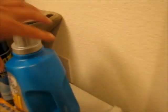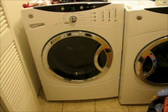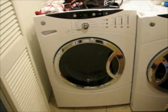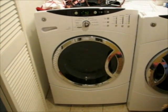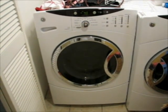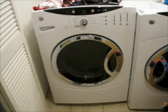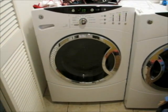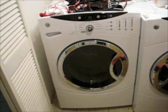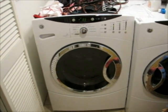I cannot wash clothes with your washing machine, General Electric, and leave it unattended for fear that the cycle will become out of balance and the washing machine will begin to walk across my floor. How can you, in good conscience, have made a washing machine that cannot detect that its spin cycle is so out of balance that it becomes a moving and threatening appliance in my household? I'm just stunned.